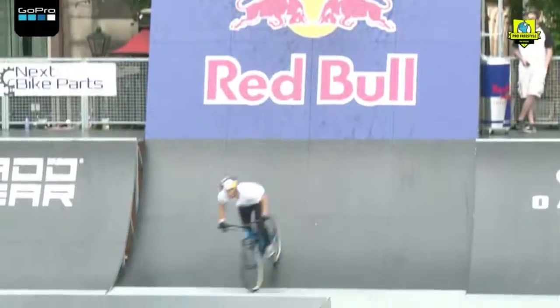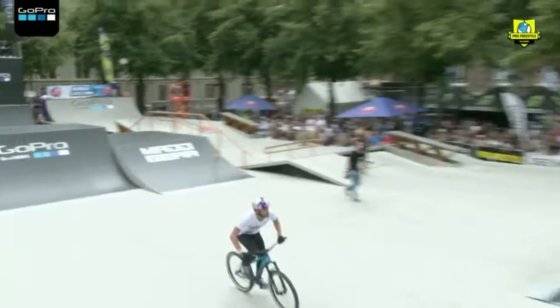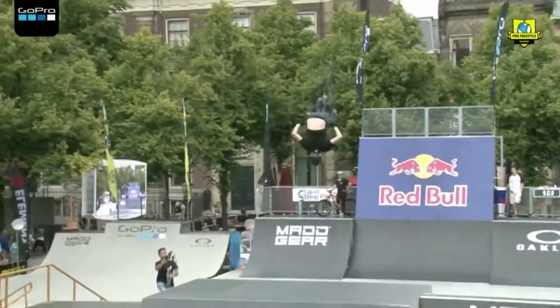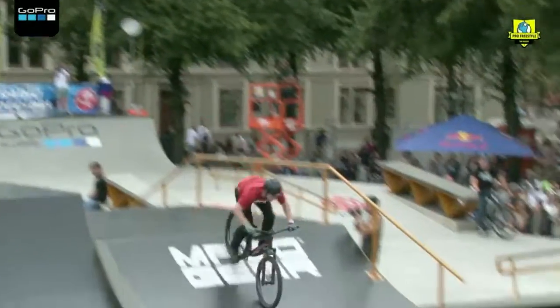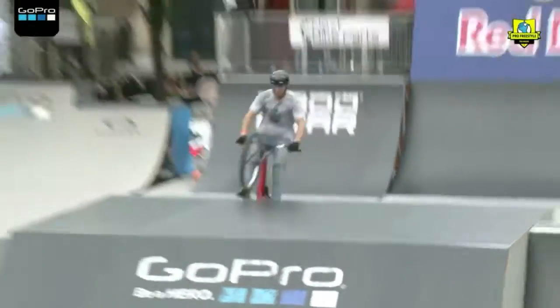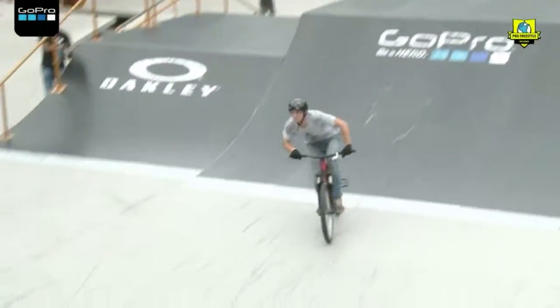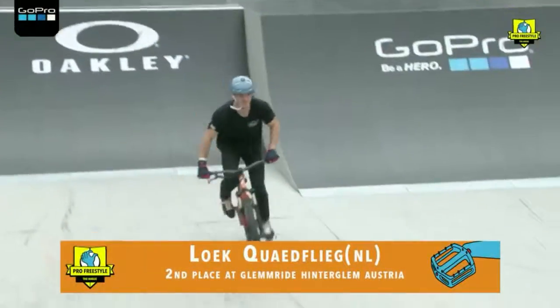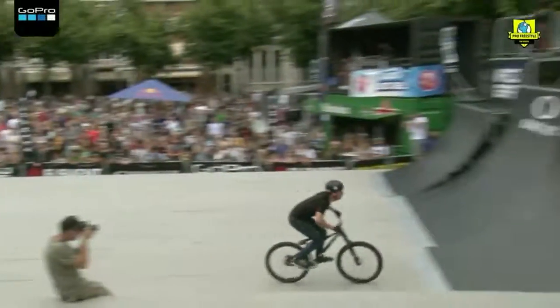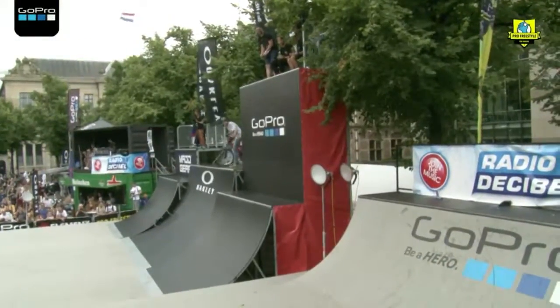Oh, look at the height on that! Backwards on the GoPro box, big fast. Backflip bar spin to tuck no-hander. Yes, and look at that transfer quarter to quarter with the 360 backwards on that ugly box — big boost! There's that double tail whip, pumping over the spine. Going down to speed up — oh, big flare!